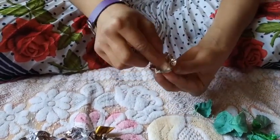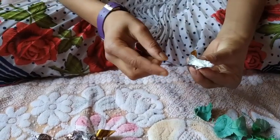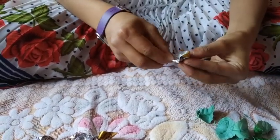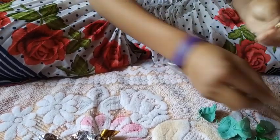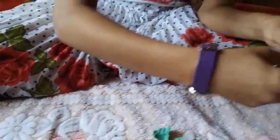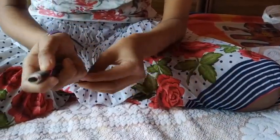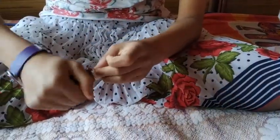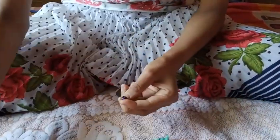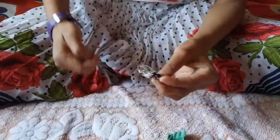We will put some cotton in this and we will take the metallic wire and fold it like this. With a half of a thread, we will tie it. And then we will take these flower petals and we will tie these also.